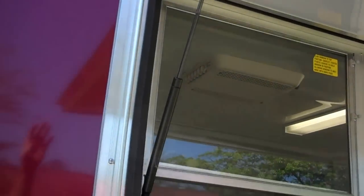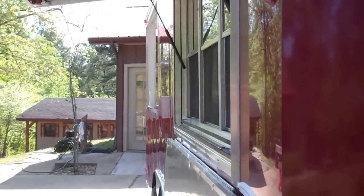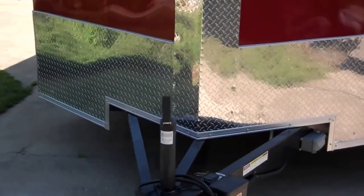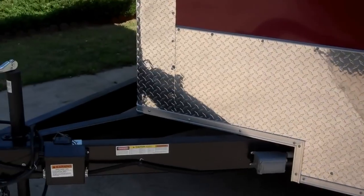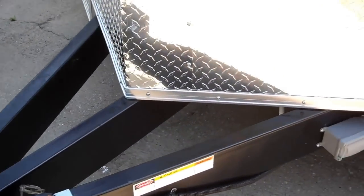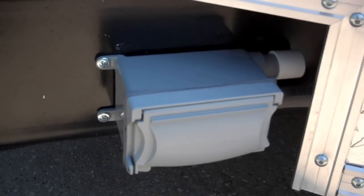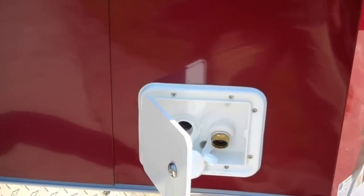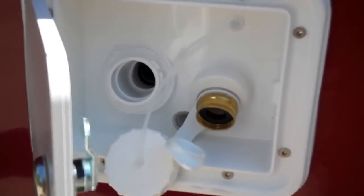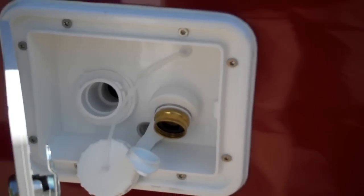It has a lockable awning, aluminum tread plate on the V-nose, a 60-inch extended triple-tone horn, one exterior receptacle, and an exterior water hatch with a lockable door for gravity city-fill fresh water.